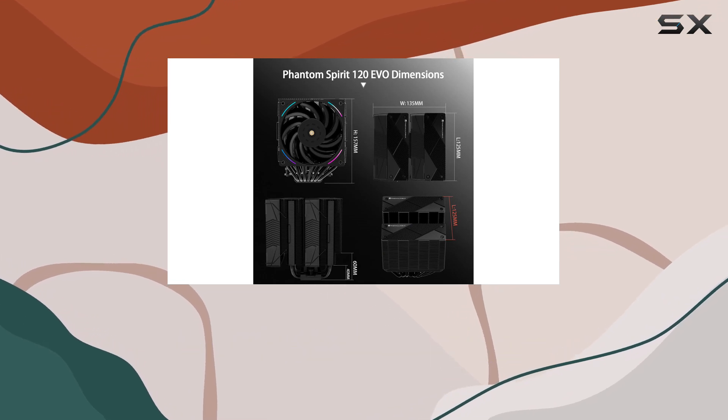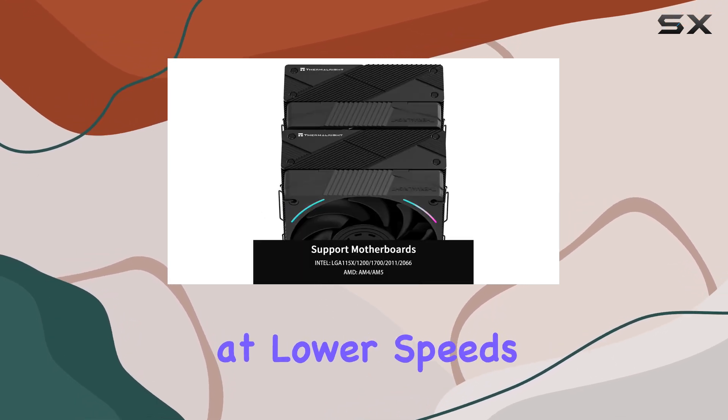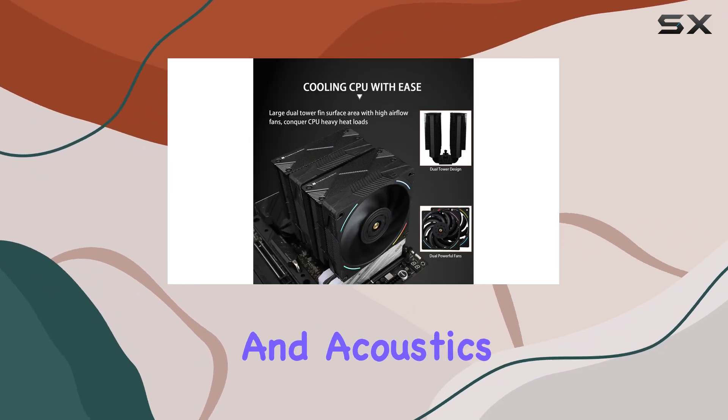While the maximum noise level of the fans has increased, you don't need to run them at full speed to achieve great results. In fact, at lower speeds, the EVO model is quieter than its predecessor, striking a perfect balance between performance and acoustics.